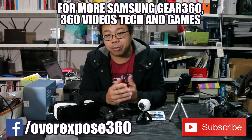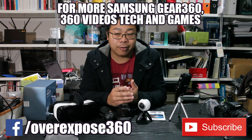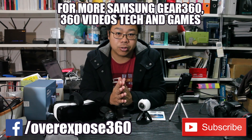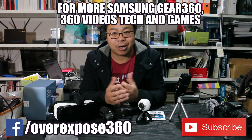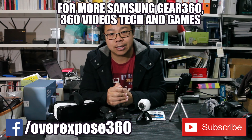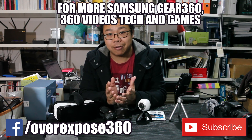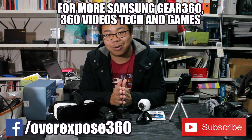Thank you for all the comments and messages — it's always great to connect with people who find my videos interesting or want to talk about issues they've come across. Please subscribe and check back for videos coming out in the next few days. This is it for now — it's Warren from MoveExplace 360. I'll catch you next time. Thank you.